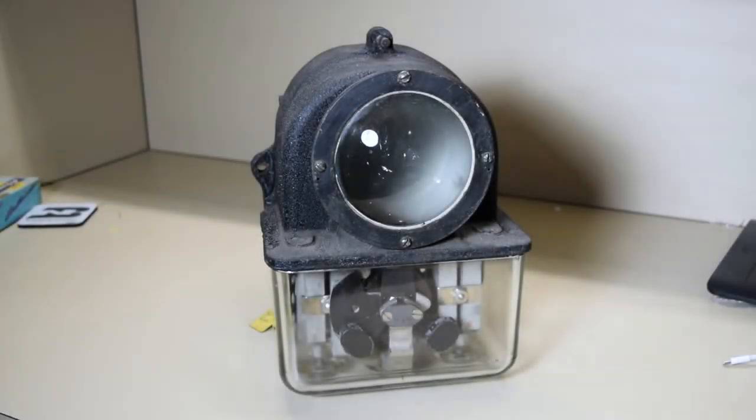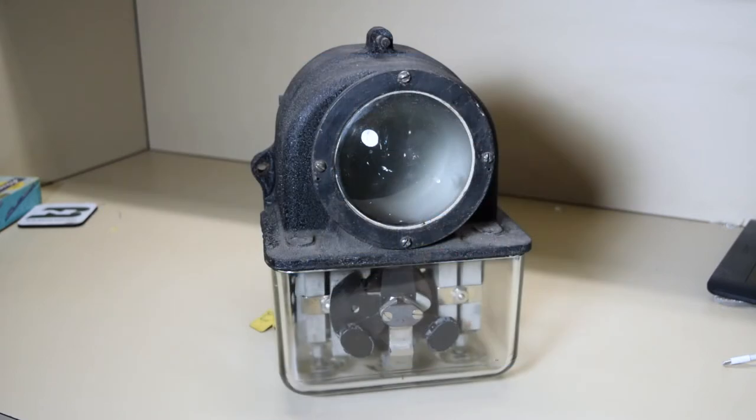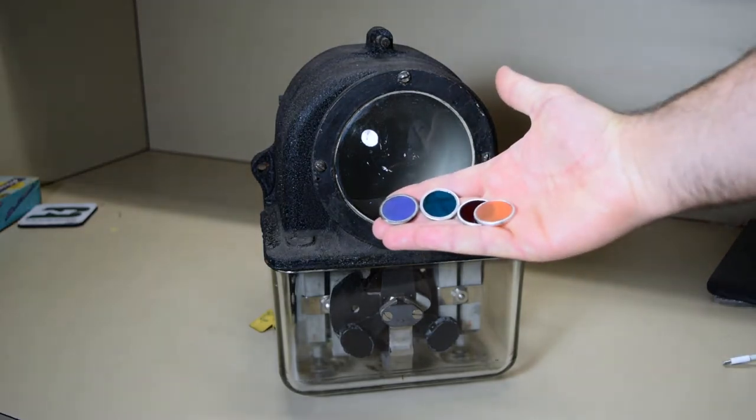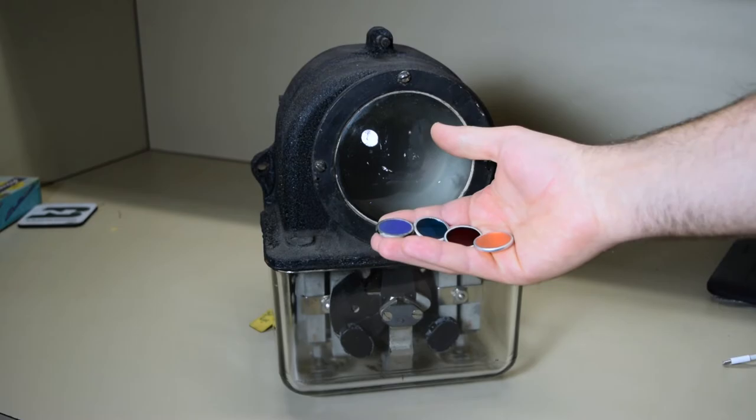In this video I'm going to show you how to replace a colored roundlet in an H2 searchlight signal mechanism. Recently when I was browsing on eBay randomly looking for railroad signal parts, I found these pieces here, which are searchlight signal roundlets — the little lenses that go inside of the searchlight signal.